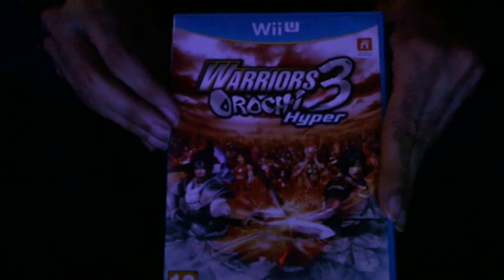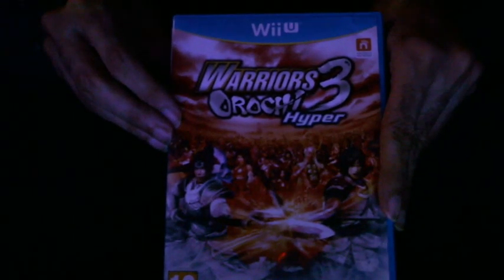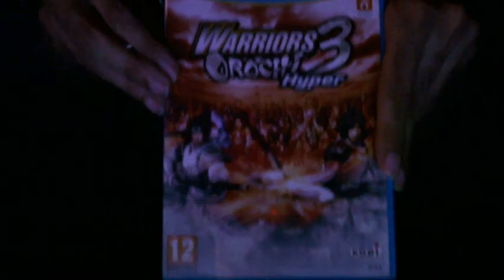It's pretty neat. So this is Wires Horace 3 Hyper Nintendo Wii U. It's a really epic action-adventure game. Looks like a really awesome game.